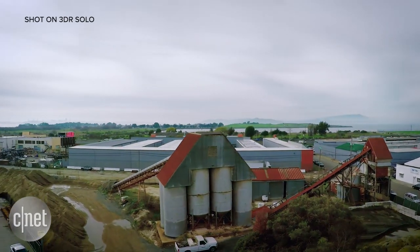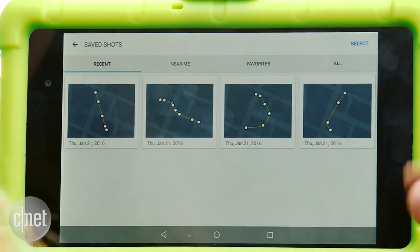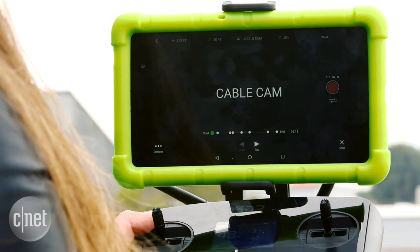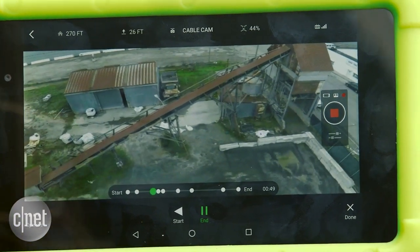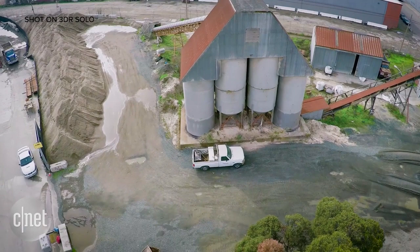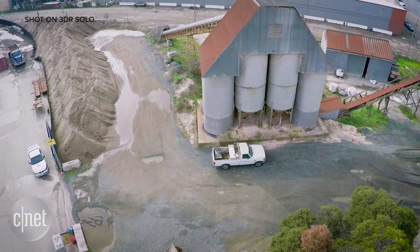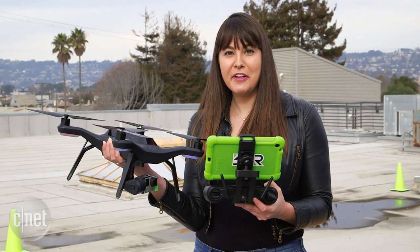There's also another option called cable cam. This is where you can set multiple different keyframes during the flight and select each particular one that you want. Then all you need to do is choose a start and end point, start the drone flying, and it will automatically make a pretty cool little film of that particular flight, just like you've got a cable camera doing all the work for you.